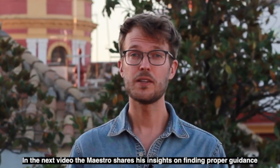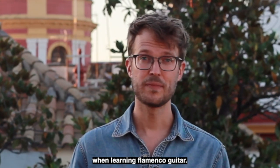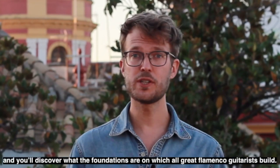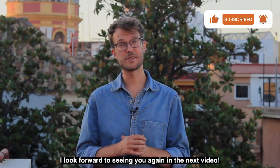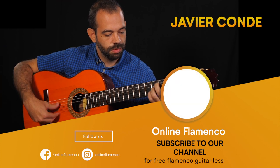In the next video, the Maestro shares his insights on finding proper guidance when learning flamenco guitar. You'll learn what makes for a good guitar teacher, and also you'll discover what the foundations are on which all great flamenco guitar is built. I look forward to seeing you in the next video.